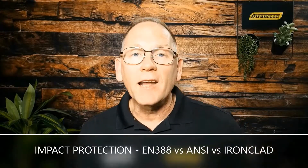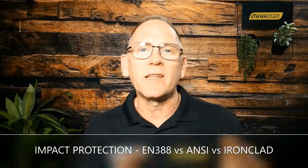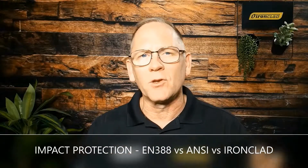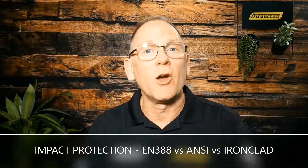I've dealt before with cut — the difference between the EN series and the ANSI series — and I need to address the same with impact, because there is the same thing where EN has a certain part and ANSI has a certain part. So let's quickly jump in about impact protection, back of the hand protection.